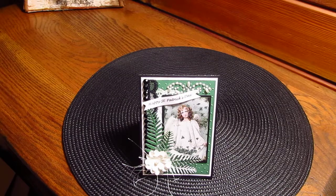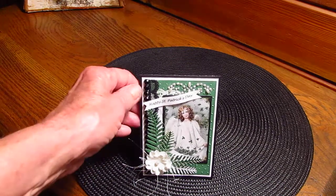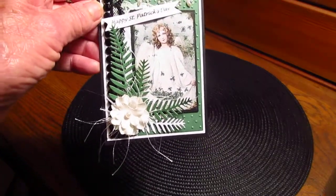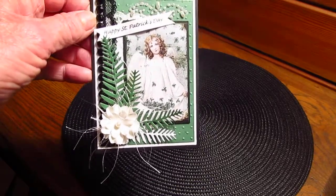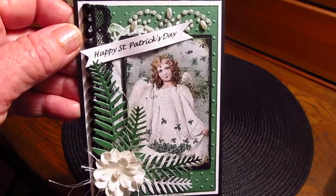Hi everybody, it's Sharon here. I just made a St. Patrick's Day card, and I'm making it for the Make It With Diamond Dyes monthly giveaway that they just started in March. I've already entered one card and I'm going to enter this one too.